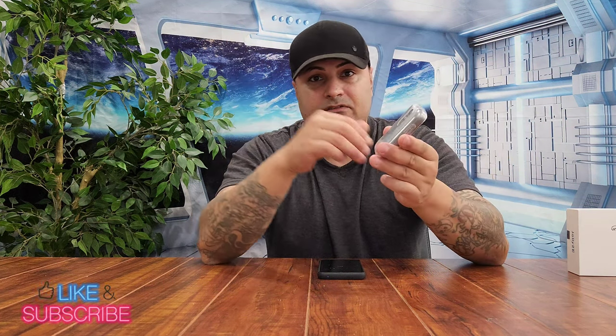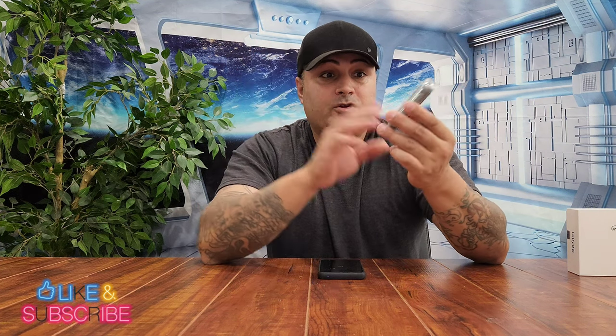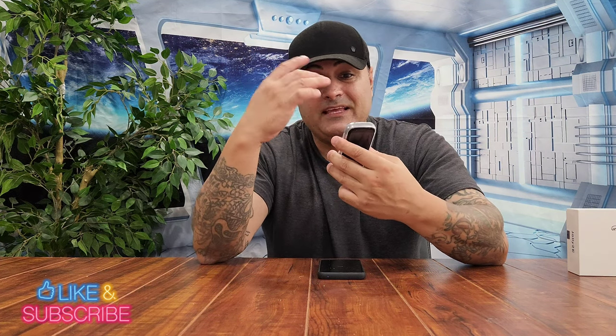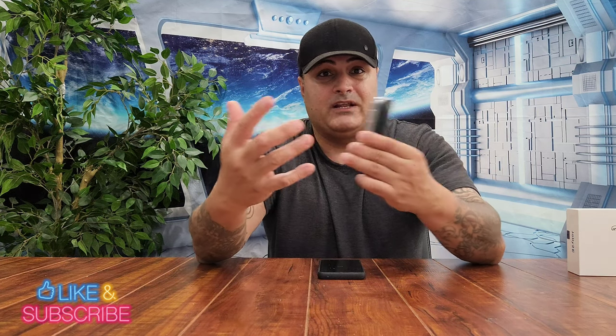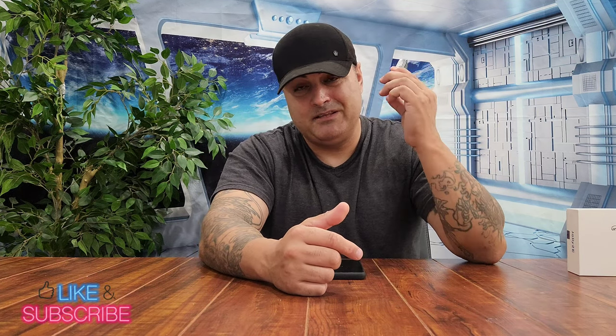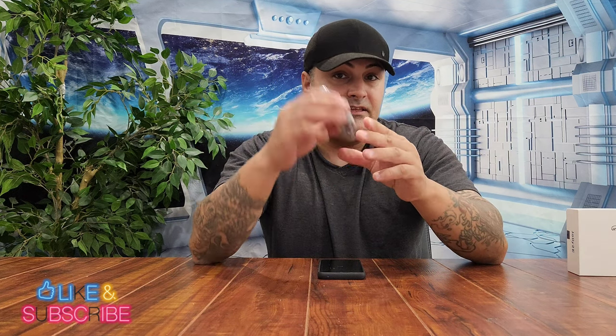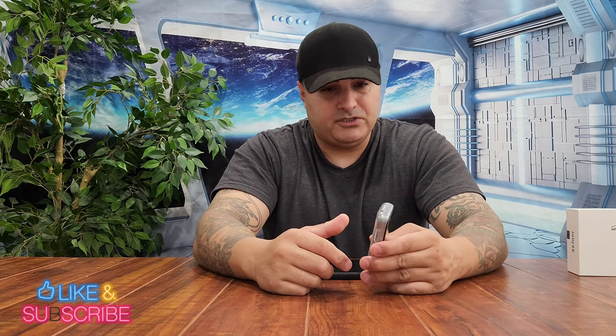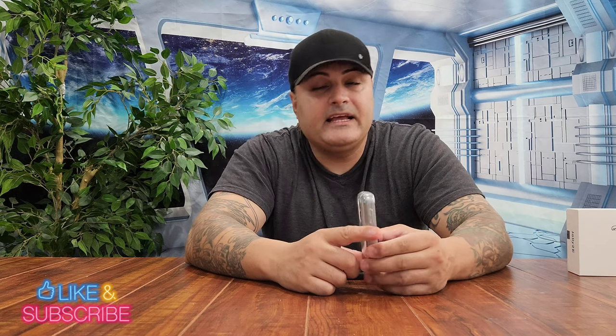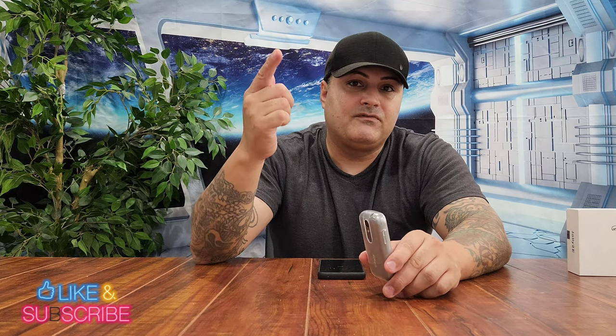If you want to buy this phone, the link is down below — go there, sign up, and buy directly from them. Let me know in the comments what you guys think. I think it's awesome, something I would actually use. If you're going somewhere and don't want to carry a big phone, this is something good to have. And for the ladies, I think you're going to love this — easy to carry, just throw it in your purse. I want to catch you guys on my next video. Peace out for now.